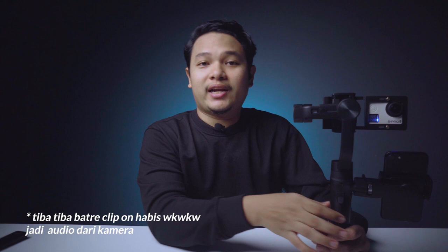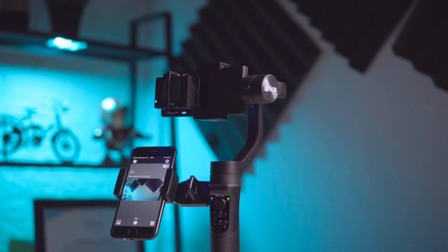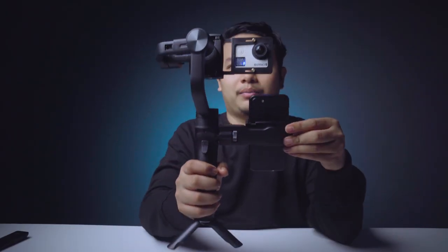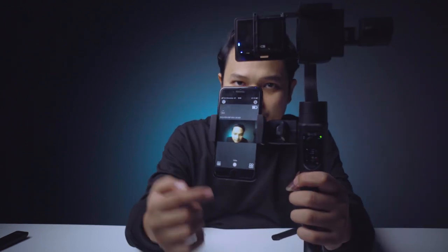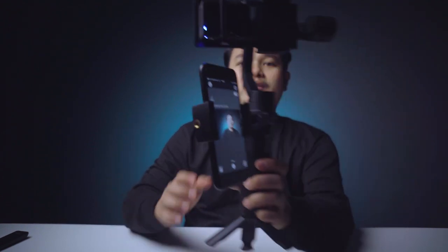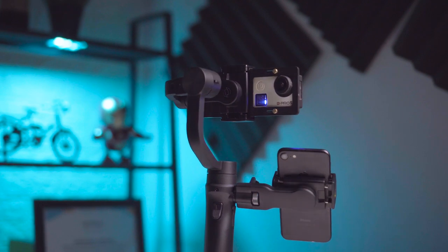Yang sudah kalian lihat barusan tadi merupakan hasil dengan menggunakan gimbal dari Brica B Steady Pro. Ini merupakan penampakan dari gimbal Brica B Steady Pro saat menggunakan holder smartphone - disini kita pasangkan action cam, lalu kita pasangkan HP kita sehingga bisa melihat preview gambarnya. Jadi kita bisa memonitoring preview gambar yang ada di action cam menggunakan handphone dari smartphone holder.